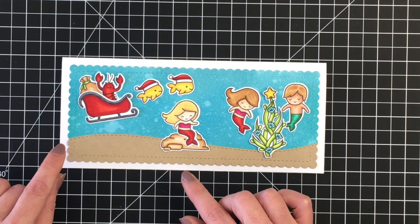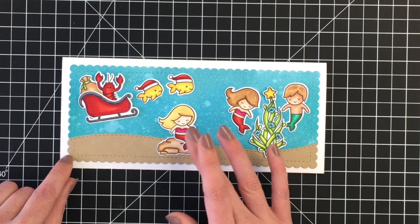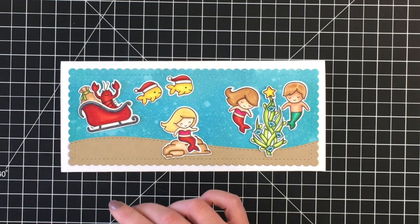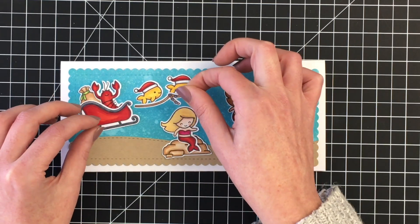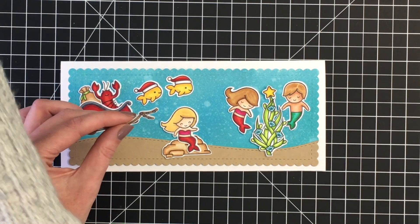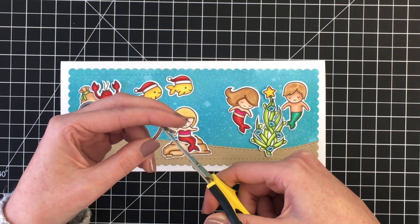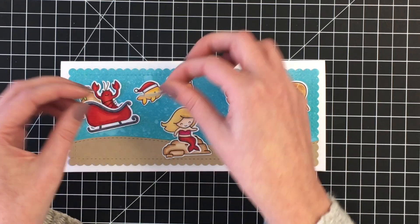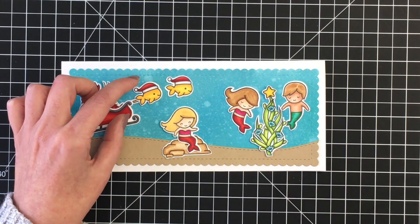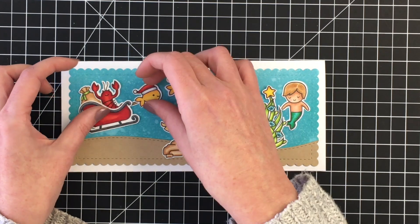Did spray it with some water to get a little bit of a splattered look and some different looks for that background for the water. I went ahead and cut that bottom piece out for the sand just out of some craft cardstock I had in my stash and then glued that over top of the blended background.